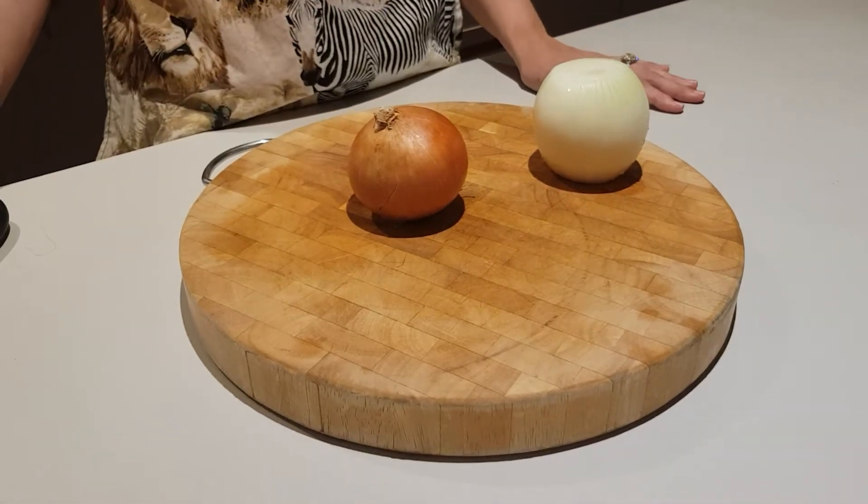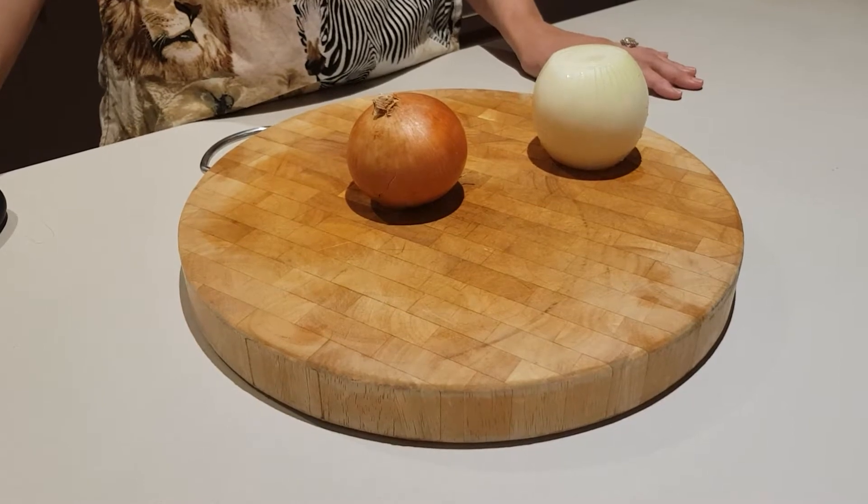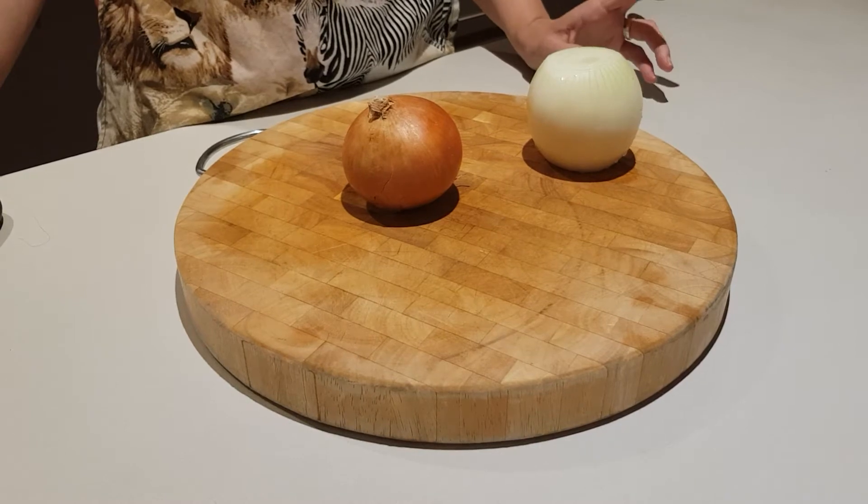Hi guys, today I just want to show you how to cut an onion without having any little peels appear in them.